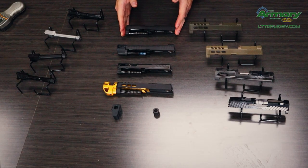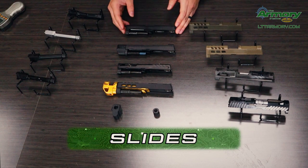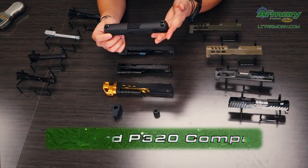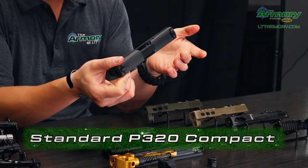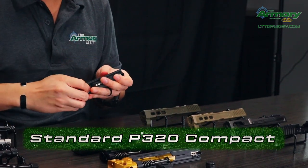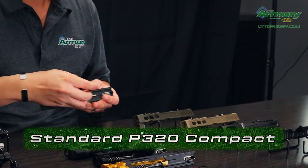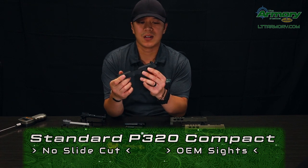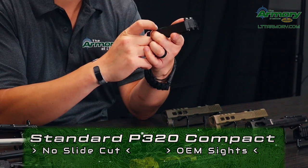Now we'll move back towards the slides here. This is pretty much kind of like the motherboard — everything else is going to go into there. So here is our standard 320 compact slide. Nothing too special about it, still a great gun, but there's nothing too different about it. So all these are going to be standard: the guide rod, the barrel, and then your slide without the slide cut, unfortunately, with the standard compact.